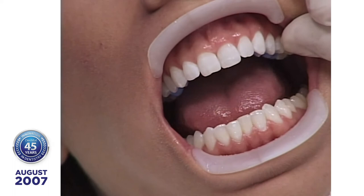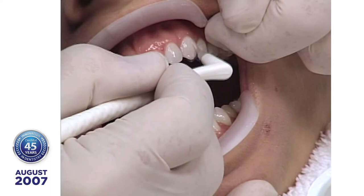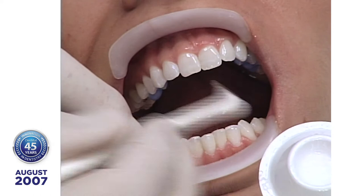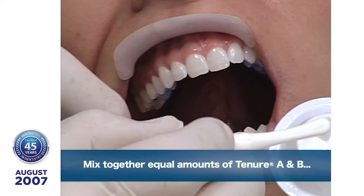Some years ago, Dr. Bowen came to me at an ADA meeting in Atlanta and said he had a fantastic dentin bonding agent, but it had nine steps and nobody wanted it. So we took out a license from the American Dental Association patent and let our chemist work on it, and this is the product. It's two bottles dropped at the time of application into a Dappen dish, and we apply it to the teeth.